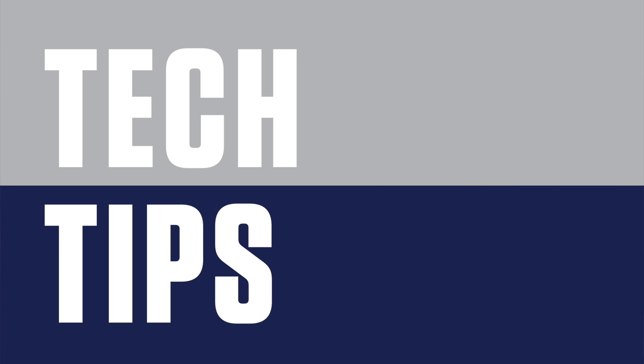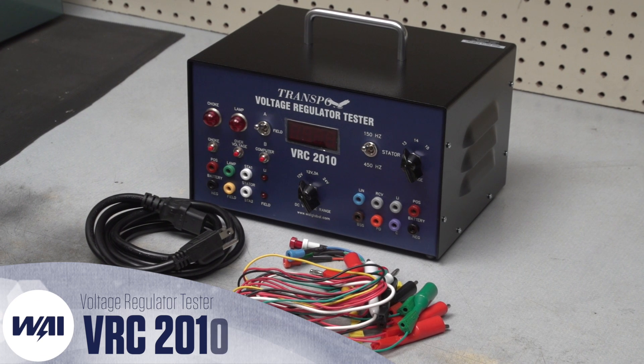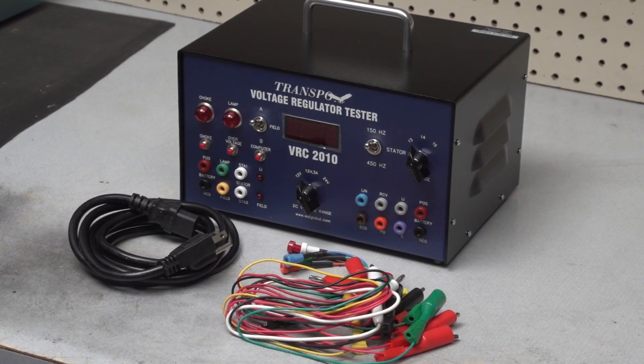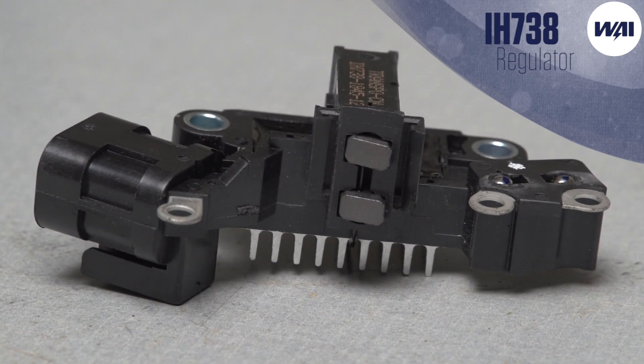Tech Tips, brought to you by WAI. Today's Tech Tip will demonstrate how to use the VRC voltage regulator tester to run some important tests on the IH738 regulator.